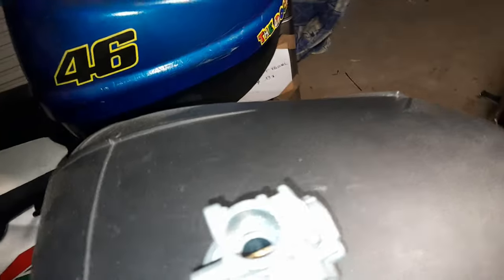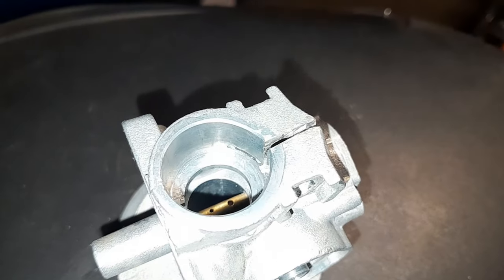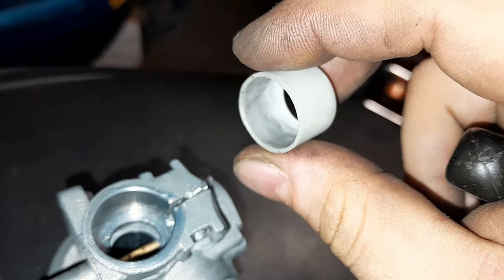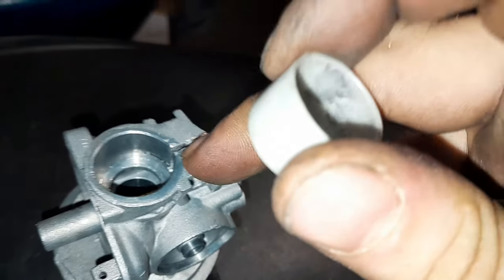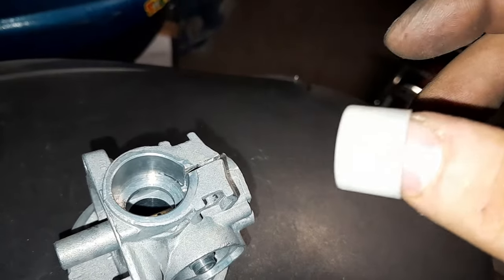Je vous conseille de faire ça uniquement si vous avez une pipe d'admission neuve, et uniquement avec une bague de carburateur neuve. Cette bague-là — la mienne est neuve, bon, elle est un peu grise à l'intérieur parce que je l'ai essayée plusieurs fois. N'allez pas le faire si cette pièce est usée. Votre pipe peut être usée aussi — changez-la. Et prenez une pipe de qualité.